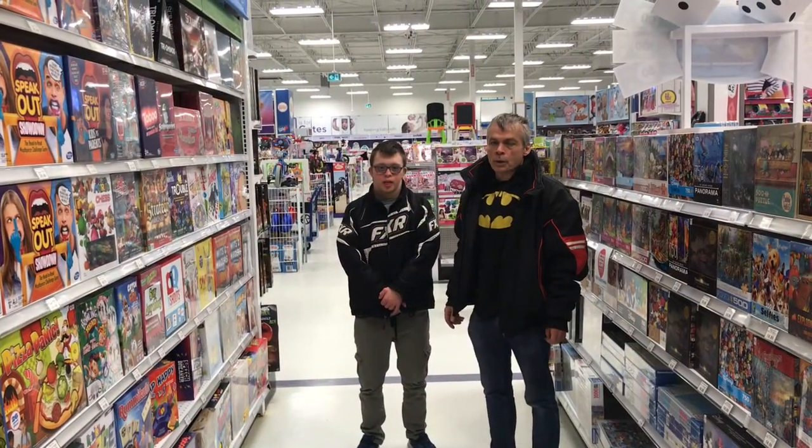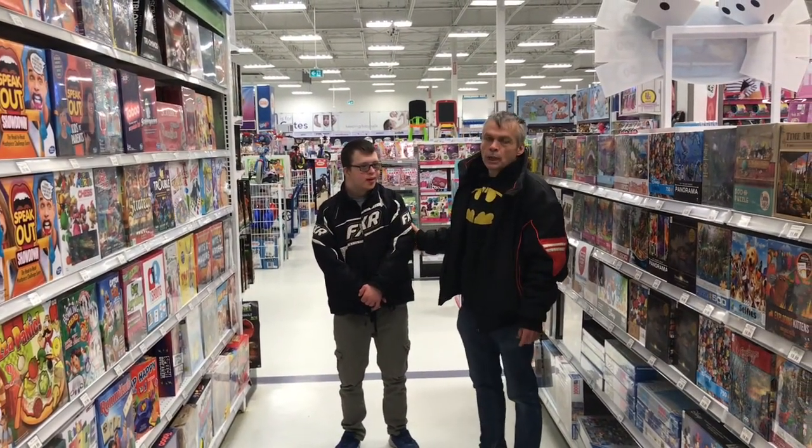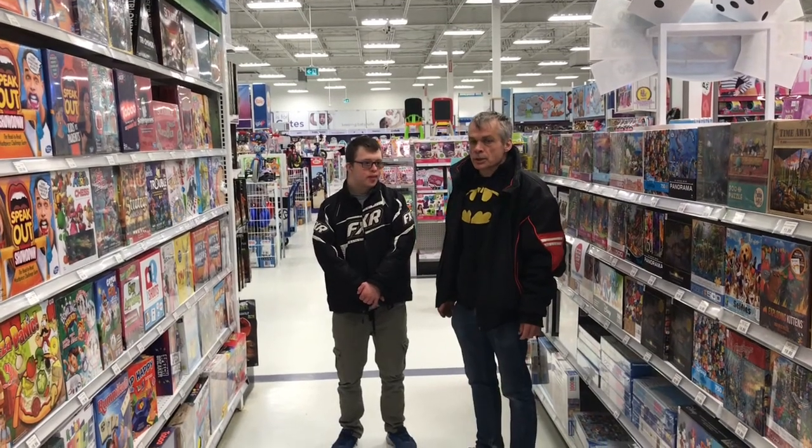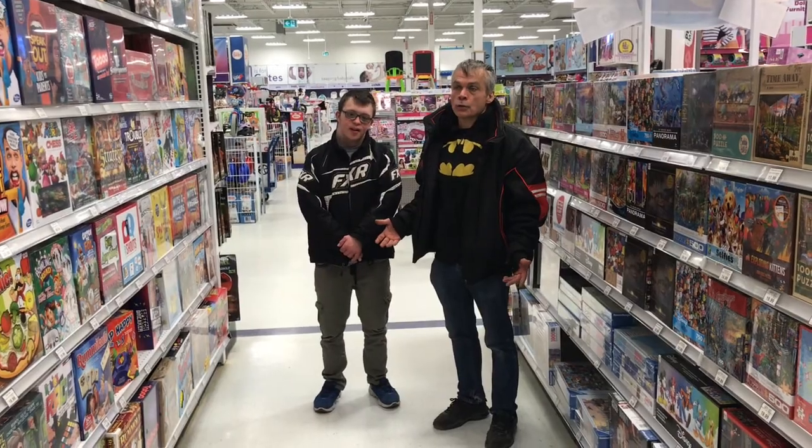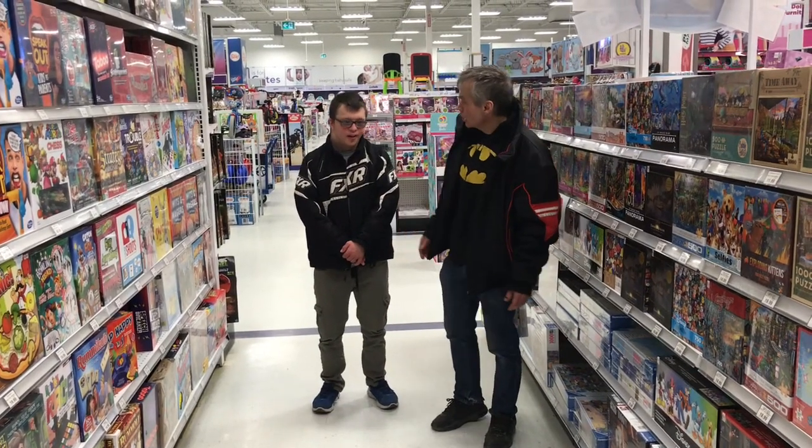Hi YouTube, it's Robert and Papa Cloak. With the up-and-coming zombie apocalypse, Robert has decided he needs a sniper rifle. So here we are at our favorite Nerf store and we're going to see what we can find. Let's go check it out.